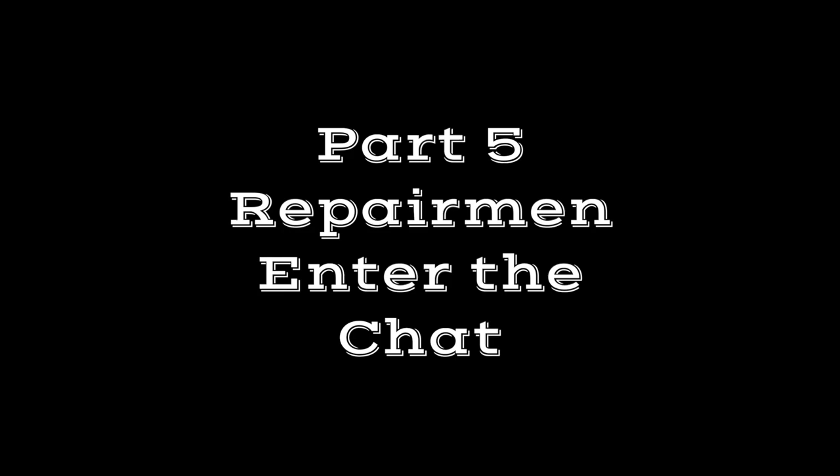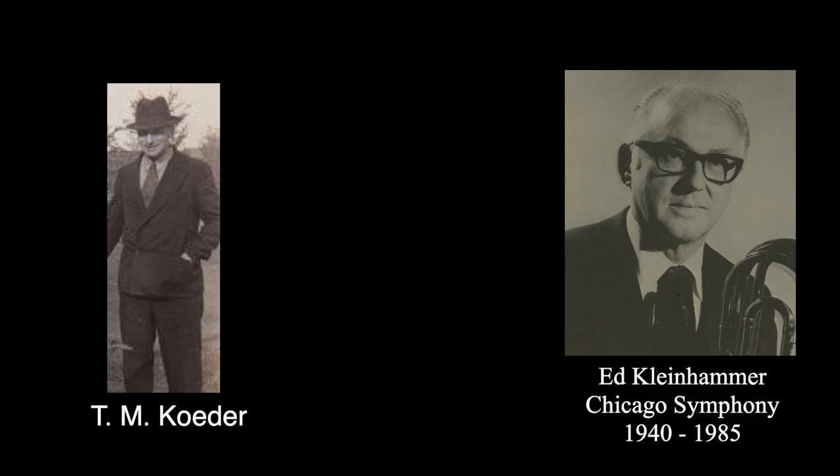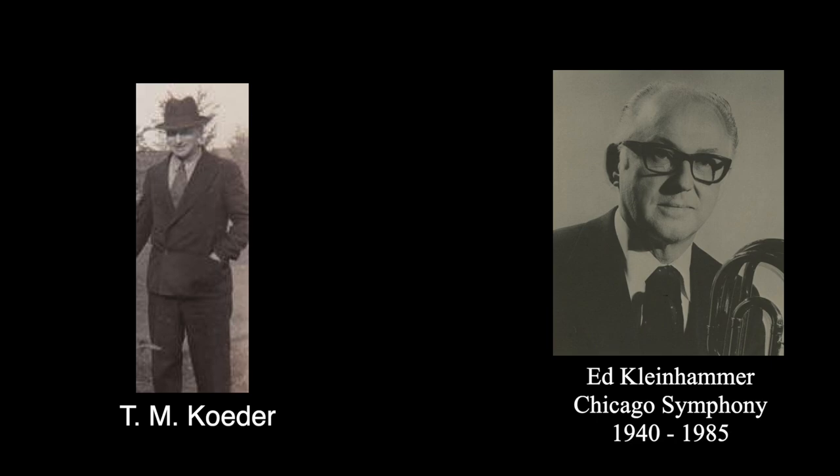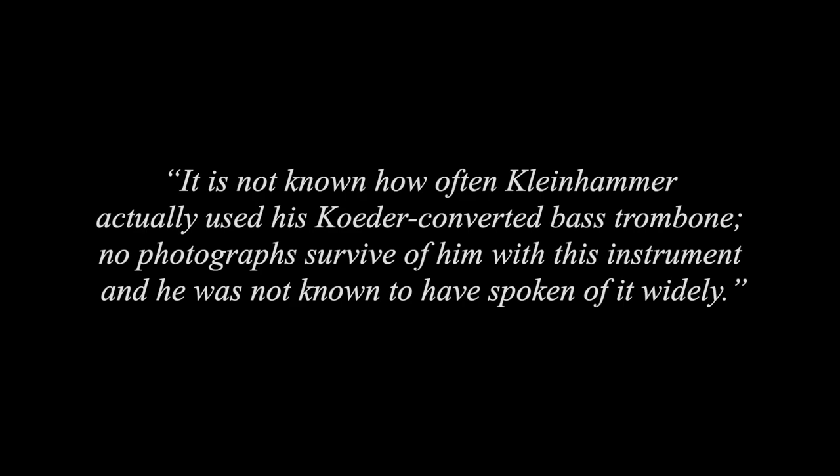Fast forwarding about a dozen years to 1950, where we finally get to Ed Kleinhammer's story. It was then when he unsuccessfully persuaded Vincent Bach to make a double valve bass trombone, but two years later in 1952, he turned to a brass repairman from Naperville, Illinois — west of Chicago — by the name of Theophil Marcus Coder. He experimented with adding a second valve to a bass trombone, on which he also worked with Gene Isaac, bass trombonist with the Minneapolis Symphony. Yet even though Coder and Kleinhammer were successful, it is not known how often Kleinhammer actually used his Coder-converted bass trombone. No photographs survive of him with this instrument and he was not known to have spoken of it widely.